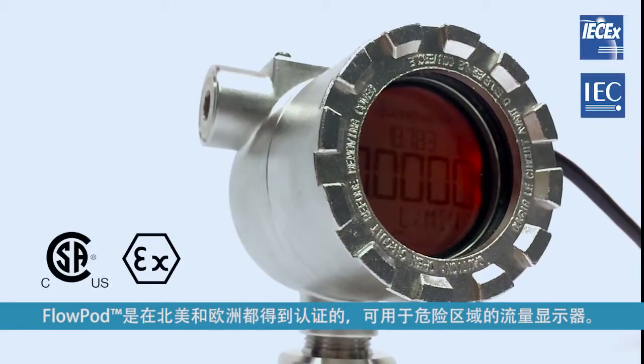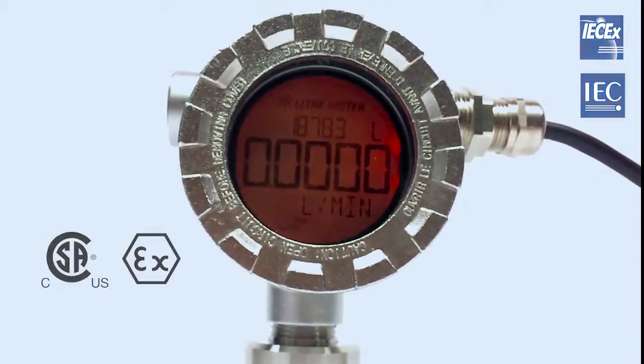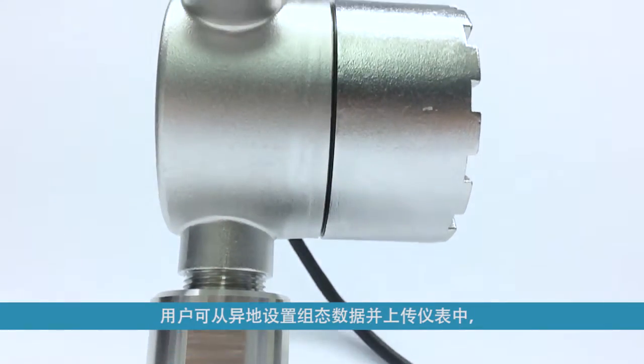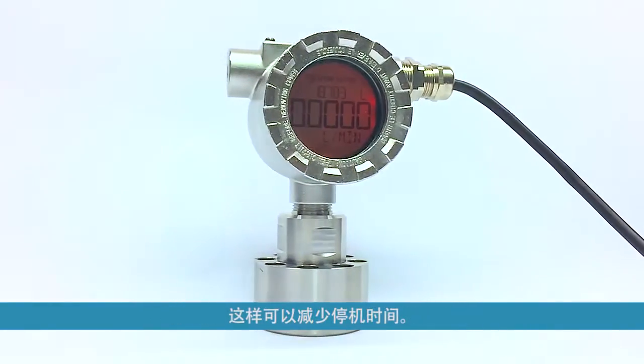The FlowPod is certified in North America and Europe for use in hazardous areas. Because it is equipped with a removable memory card, setup data can be configured off-site and uploaded to the unit, reducing possible downtime.